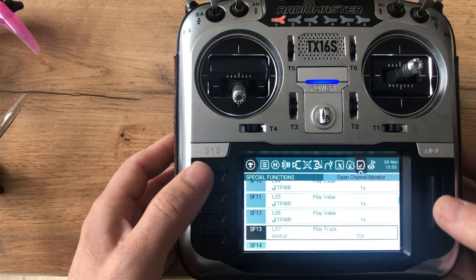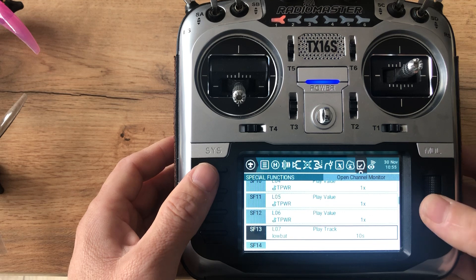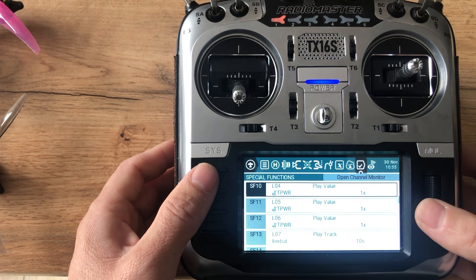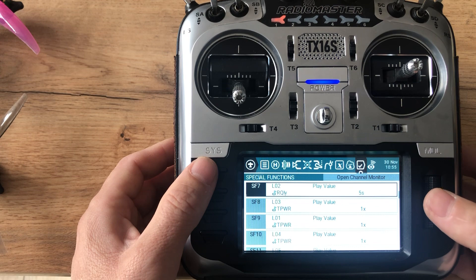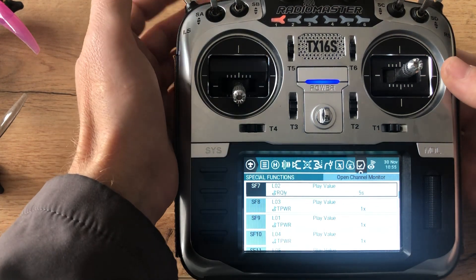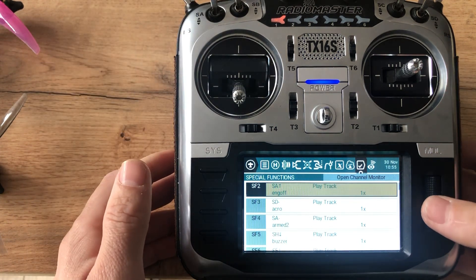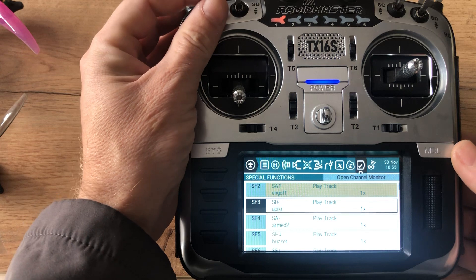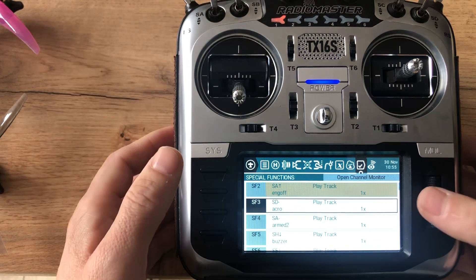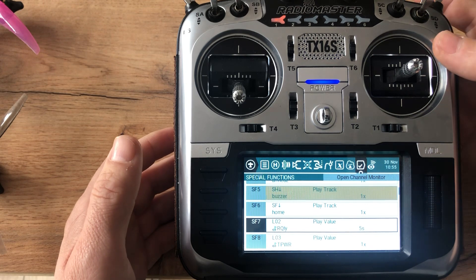This one here is for the low battery alert — it's a bit different. You can set that up in the HTX engine off settings the same way, using the buzzer and LQ options.